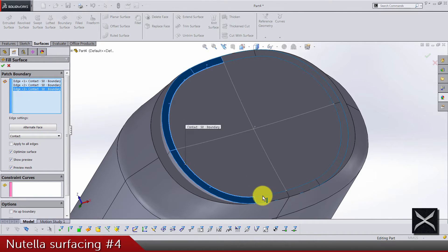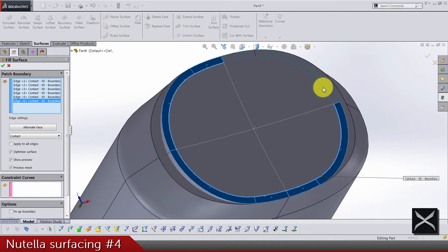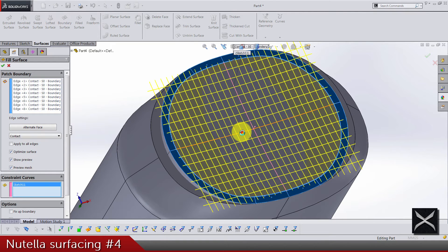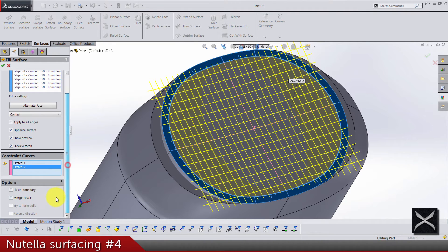Select all edges from the surface, and as constraint curves we are going to use these sketches. Make sure it's a fix-up boundary, and do not merge results — we don't want these surfaces to knit together.